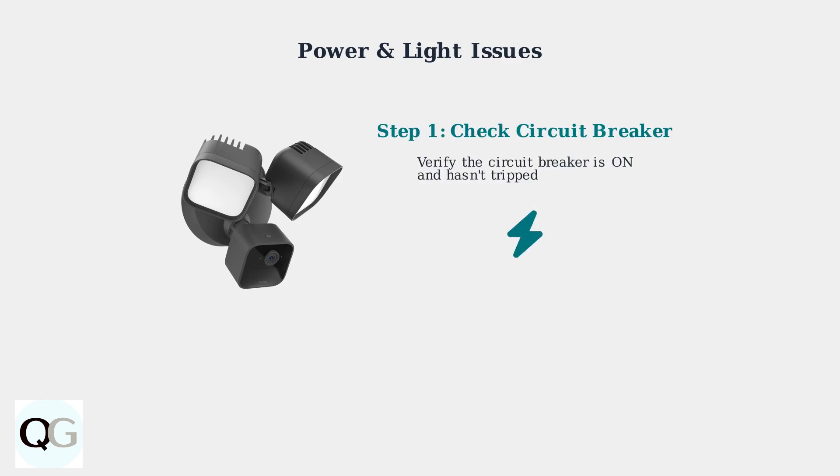First, check the basics. Is your circuit breaker on? A tripped breaker is the most common cause of power issues. Look for any breakers that have switched to the off position.